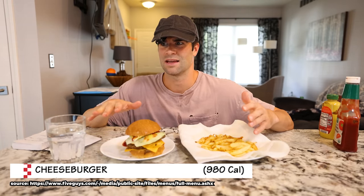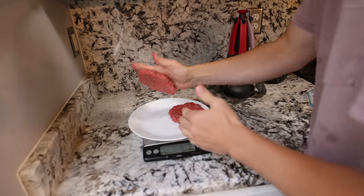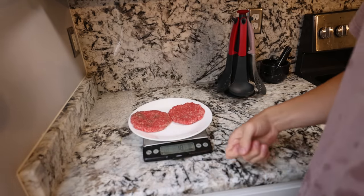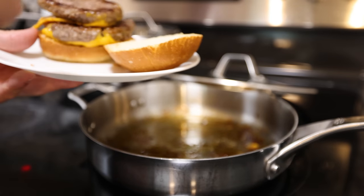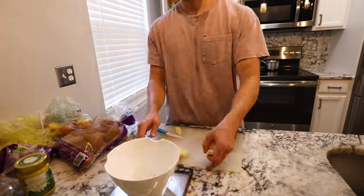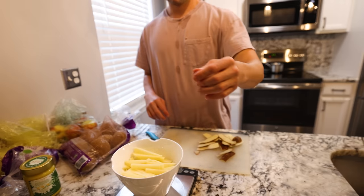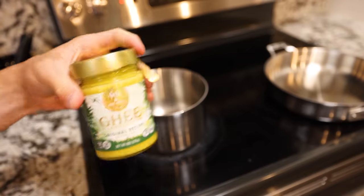Five Guys apparently only uses 3.3-ounce patties, and their cheeseburger is apparently, according to their website, 980 calories. I'm thinking like — only one 3.3-ounce patty and it's 980 calories? Even with cheese? Anyways, for this burger to equal 980 calories, I had to do two five-ounce patties with two big pieces of American cheese and then this big 260-calorie bun, lettuce, mustard, and ketchup.